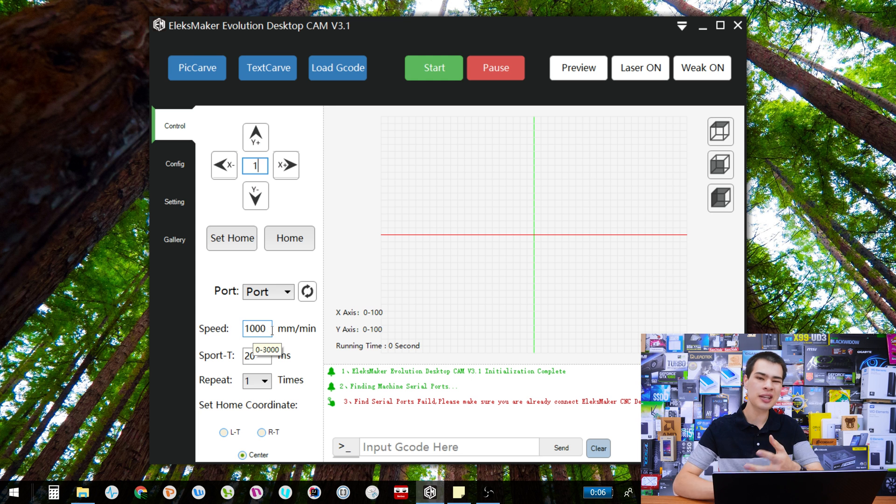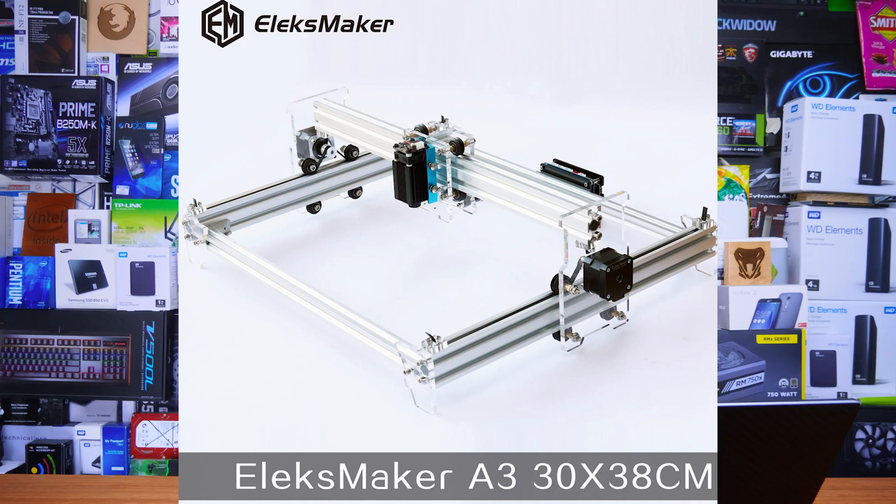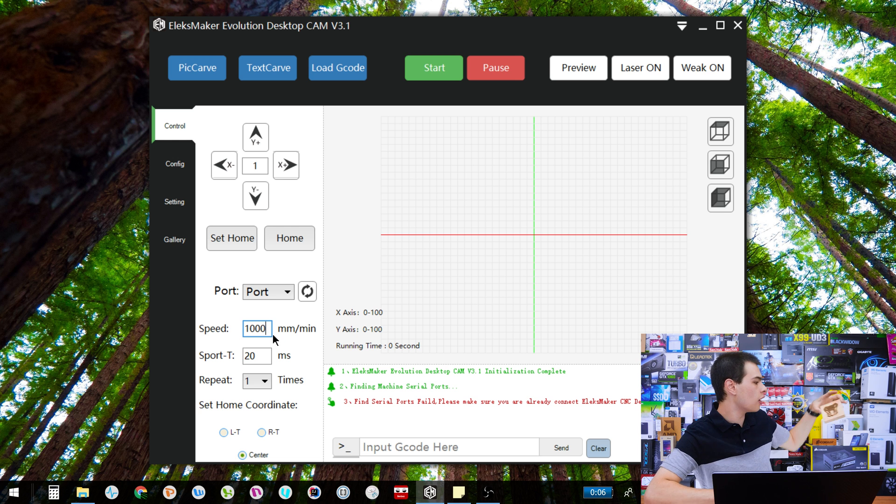Moving down, we have settings used when we start to laser engrave. Depending on your machine, these settings will vary. Currently speed is set to 1000 mm/s from a previous burn. On my particular unit I can go from zero up to about 2500 before things get inaccurate. For me, I just have a generic eBay machine and I keep it at 1000. I was burning a fairly thick piece of wood — a two by four — and needed to slow down quite a bit because the two by four had a hard time being engraved at full speed.